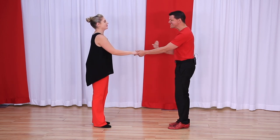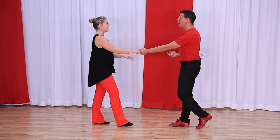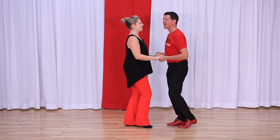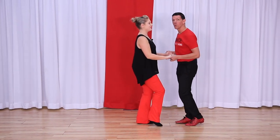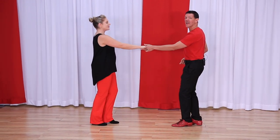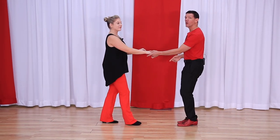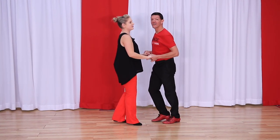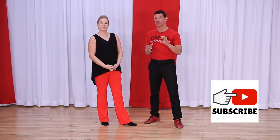Here's the drill: simply do sugar pushes counting straight eights. One, two, three and four, five and six — walk seven, eight — one and two, three and four — walk five, six — seven and eight — one and two, three, four, five and six, seven and eight. Practice that — counting straight eights using just your sugar push.